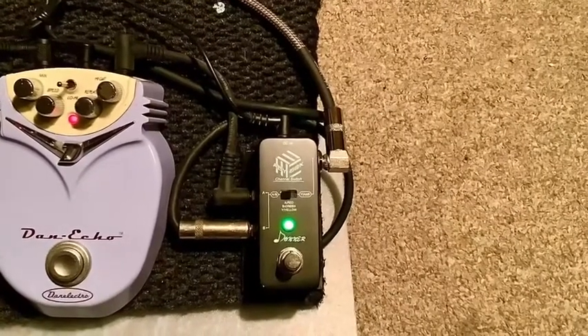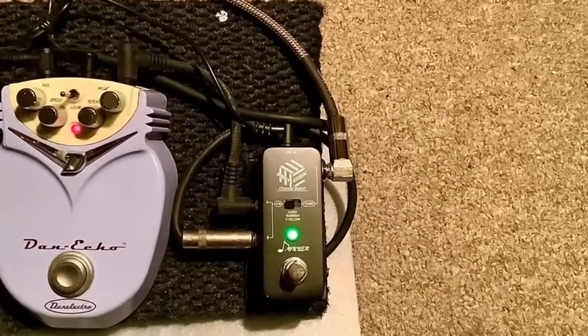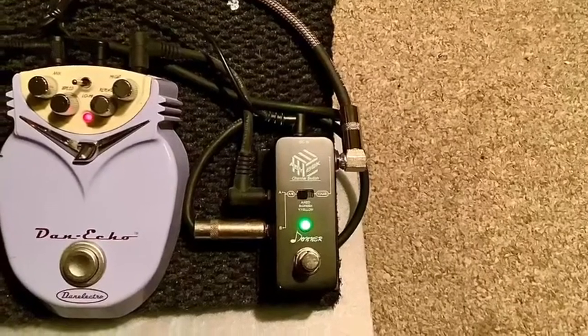Well, I finally took the time to make me a pedal board for all my pedals here in the studio. The pedals were just all wired up and going every which way, and they weren't mounted to anything.